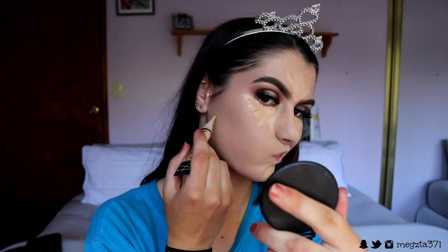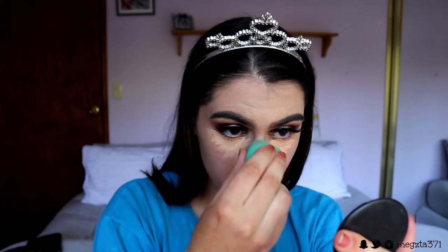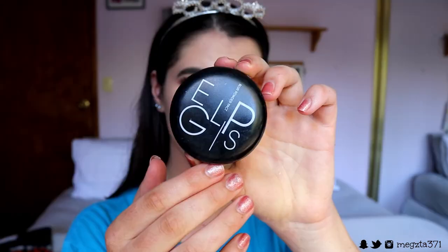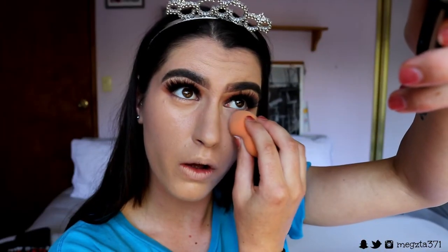For concealer I'm going in with my LA Girl Pro Conceal in the shade Creamy Beige — highlighting under my eyes whilst concealing, also the center of my face and under the cheekbones to really carve them out. I blend it in with my Beauty Sponge. Then I'm setting my under eyes with the Eclipse Blur Powder in shade 21, pressing it into the skin under the eyes, over pore areas and around my nose — basically everywhere I concealed, pressing this in to really lock my makeup.